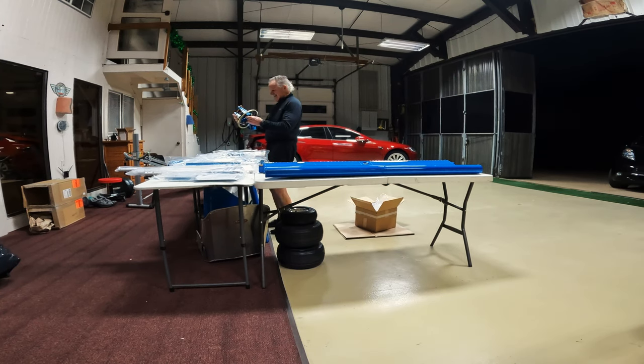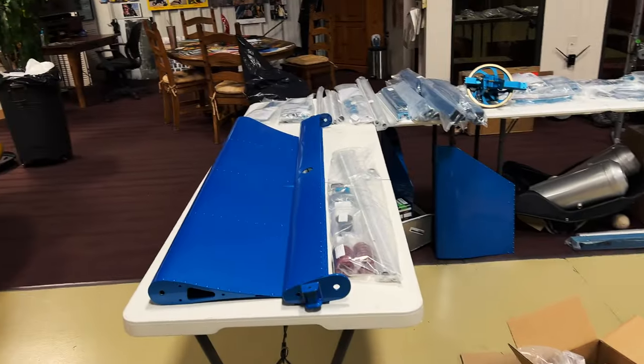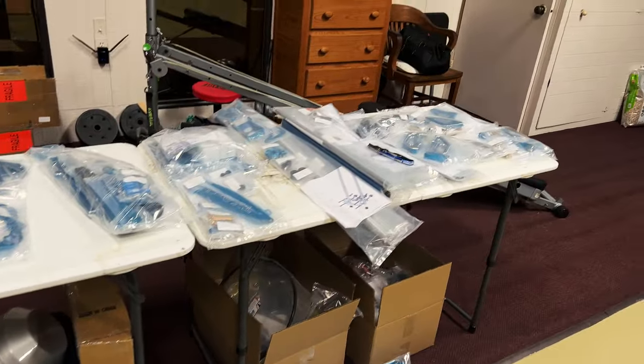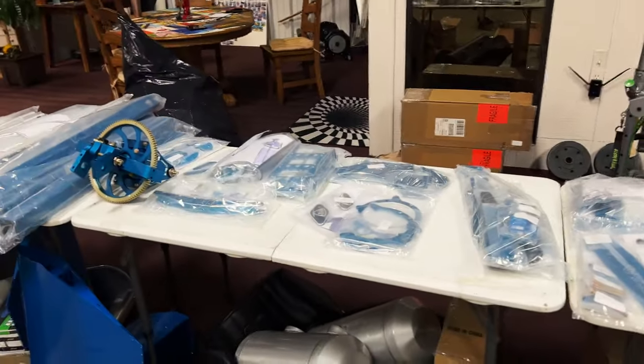I think the blue was a good choice. It's a work of art — that's the nicest single-place I've ever seen. Wow, the design. The box is finally empty, and here are all the parts, pretty much all laid out. We're still missing a couple things that Dennis is sending us, like some instruments and stuff, but this is everything.